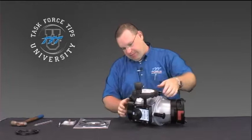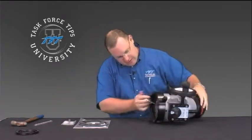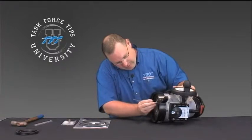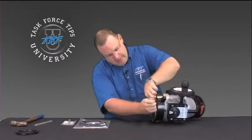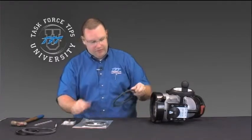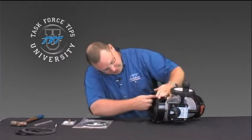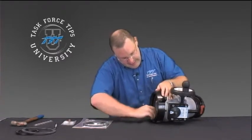Now that it's back in place, the last part of the repair: while we've got it open and the parts are here, it's a good idea to go ahead and replace the hose gasket even if it's not leaking. It's good practice to just take care of it now so you don't have to take it off the truck again to replace that gasket later. Once the gasket's in, the repair is complete.